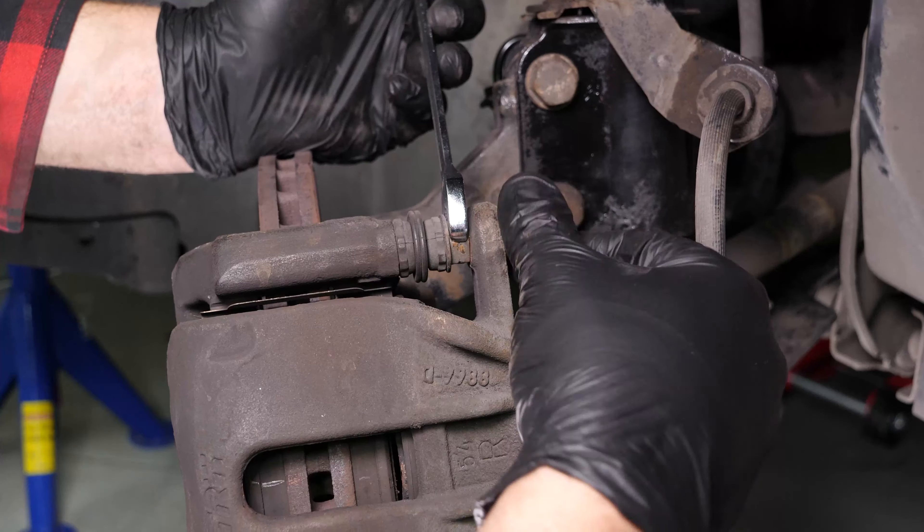Turn the disc outwards — this will facilitate the process. Insert a flathead screwdriver to the outer extremity of the oblong hole located on the front of the brake caliper. Lift it off using the screwdriver as a lever by pulling it towards you. Don't hesitate to push the screwdriver further in once the space between the pad and the caliper allows.